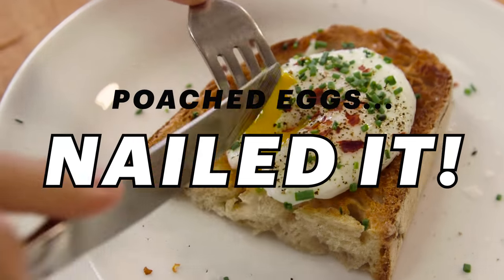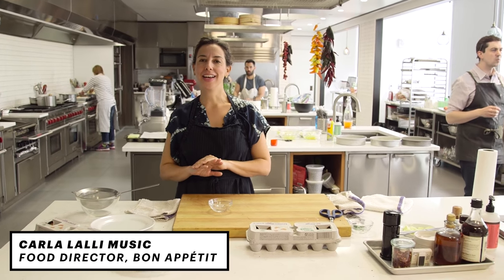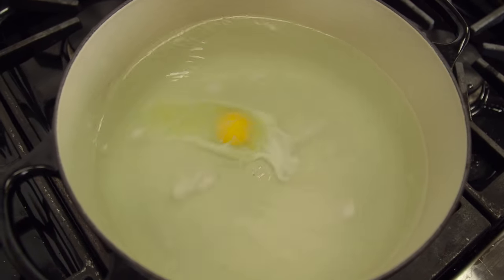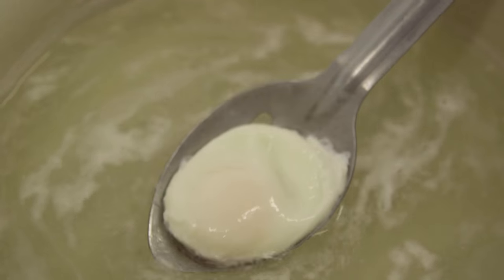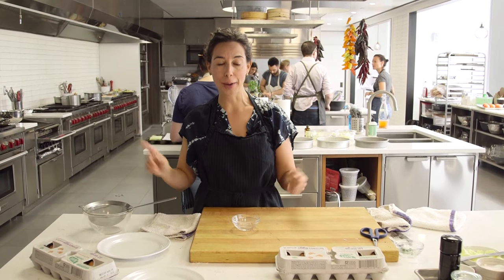Liquid gold. Poaching an egg — this is one of those techniques that freaks people out. I don't know why. Poaching an egg is super easy. It's kind of fail-safe. And in fact, there's three different ways to make it perfectly. I'm going to show you all of them.